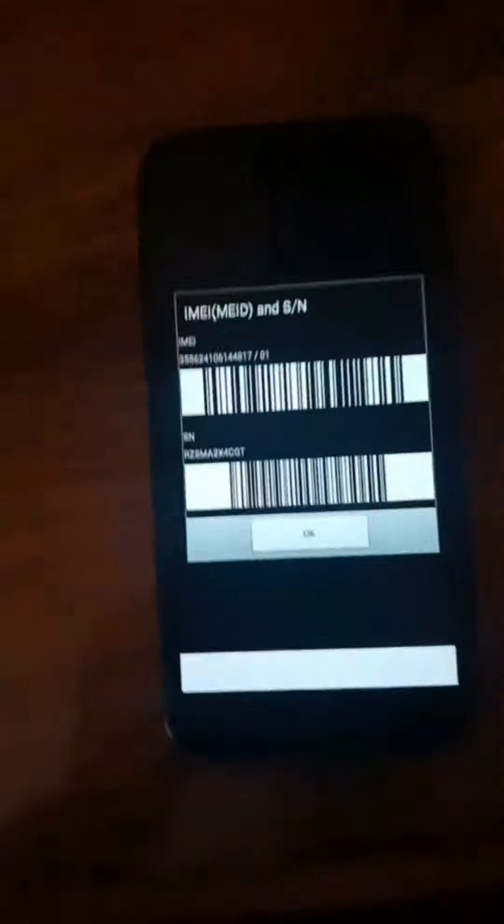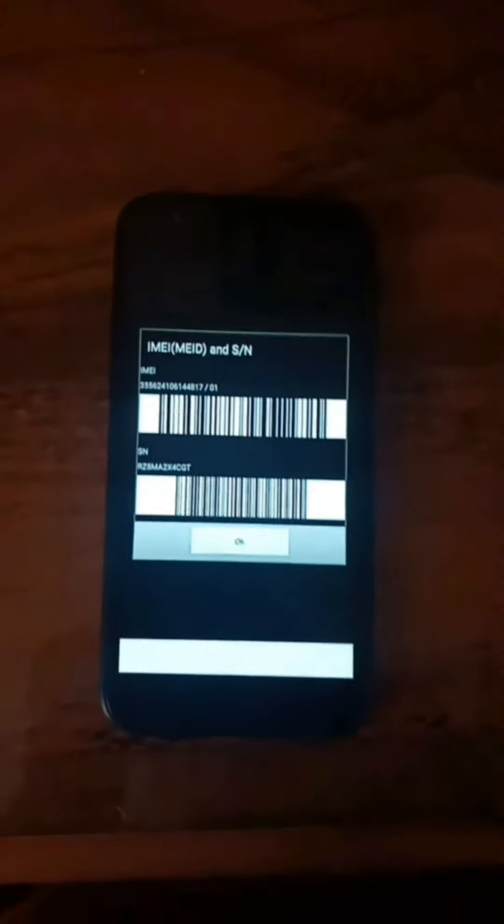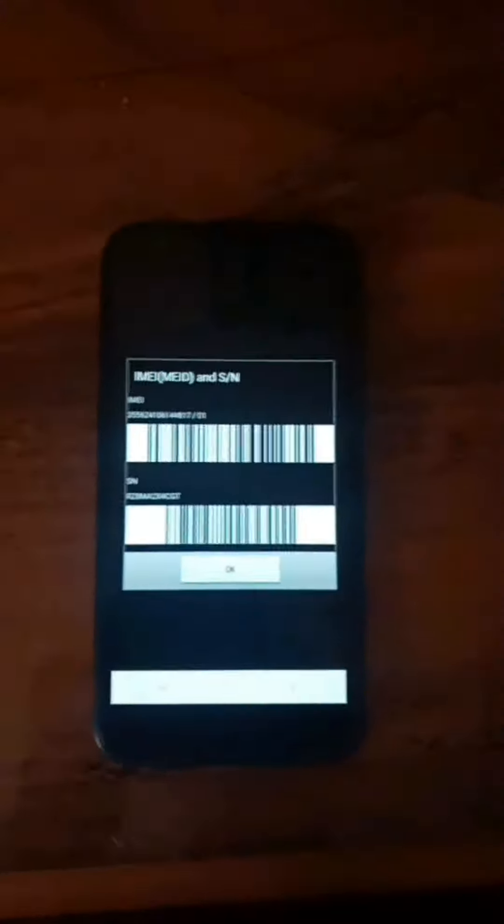The next one you could also try is star hash zero six hash — so *#06# — and that will show your IMEI, confirming that your phone is real and not fake. Thanks for tuning in guys for this short video. I'll catch you later, peace.